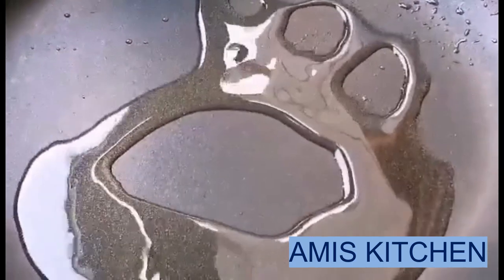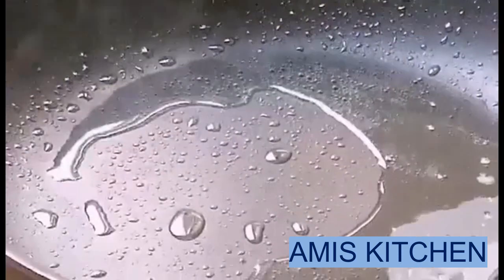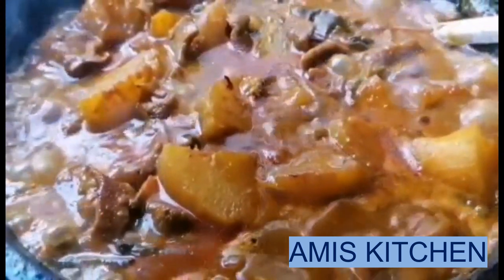We are ready for the tree. Then we will put the tree on it. I am going to make a small piece of the table, 1-3-4 pieces of the table and 2-3 pieces of the table. I am going to cut the table and put some of the table. We will mix it well.